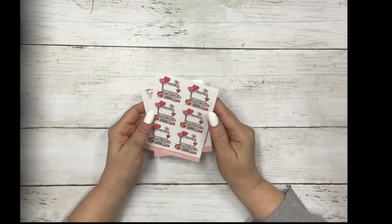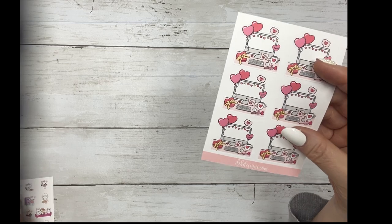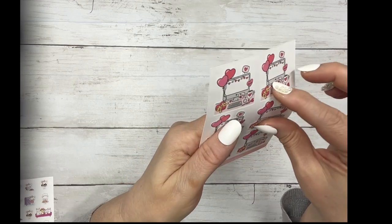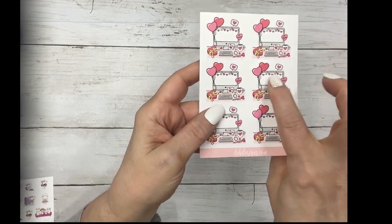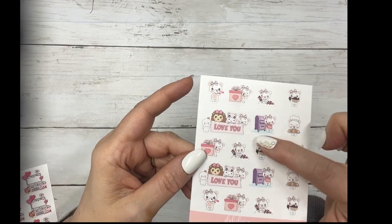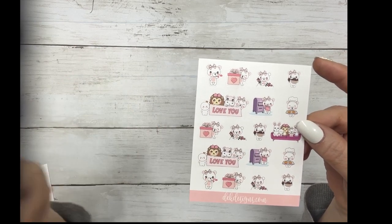We got two new quarter sheets. These will be listed under Sunday Specials. The first one is desktop Valentine's - they're super cute. You can count down to Valentine's Day or put a little note in there or something you need to remember. And then a quarter sheet of the Valentine deco from the Be Mine kit.